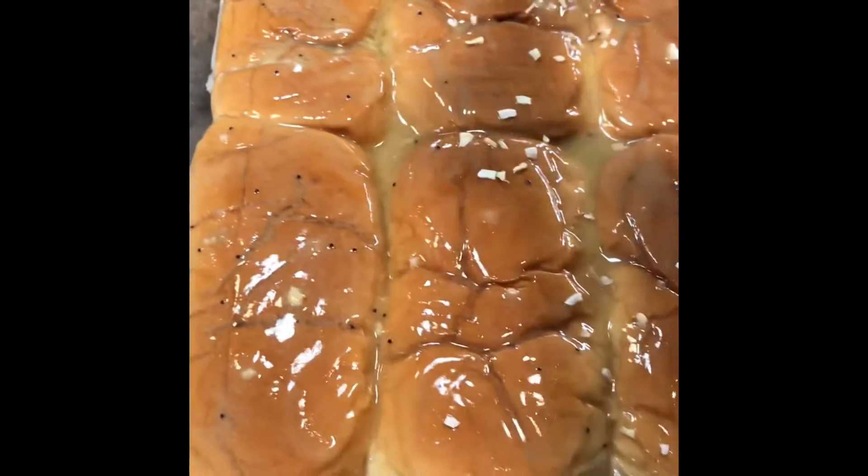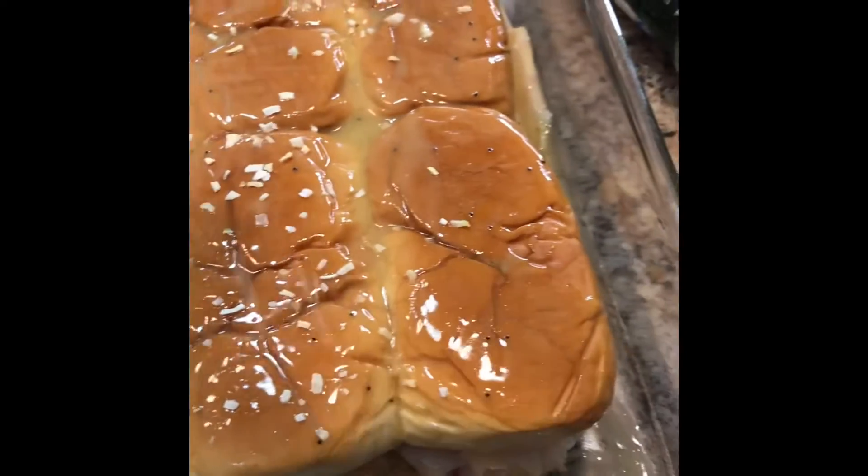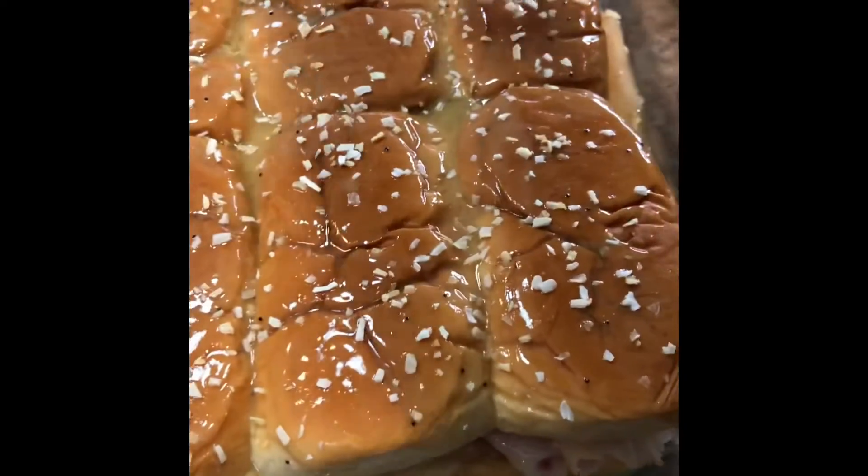I have some poppy seeds in my special sauce, but it's not enough for me — I need some more poppy seed goodness. So once I finish this, I think I'll add some more poppy seed flavor to the top of the crown.